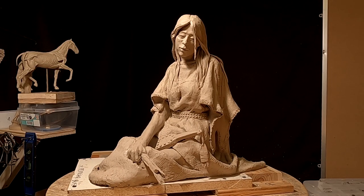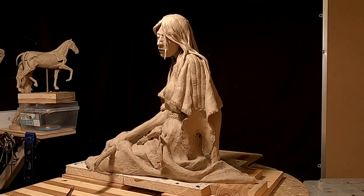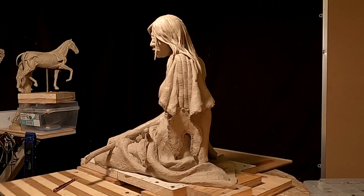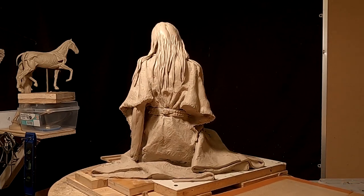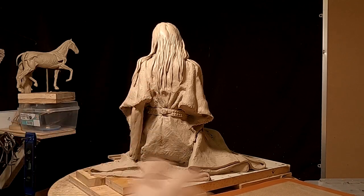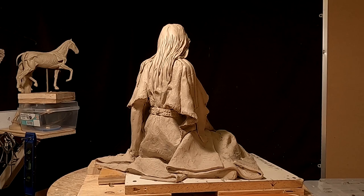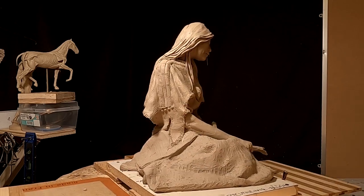I'm going to set this aside now. It's far enough along for me to take it to the foundry and get a bid on it. I'm not going to go any further with it right now — it would just be a waste of my time. It's as close to being done as I can get it.